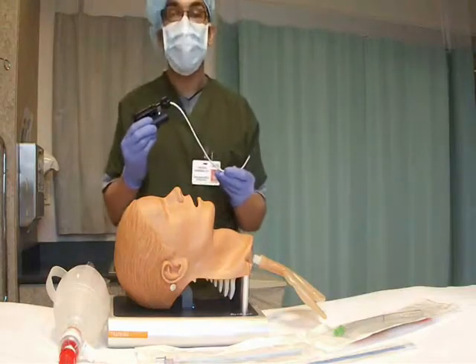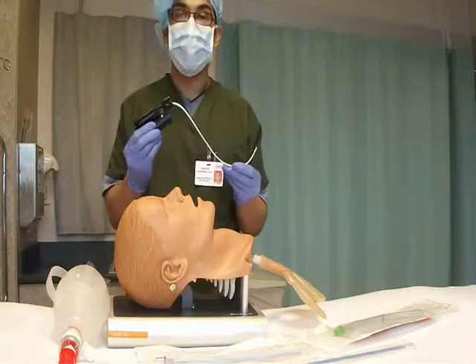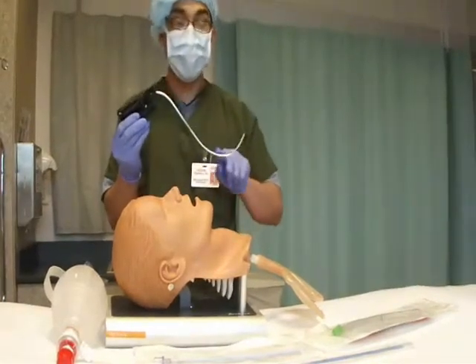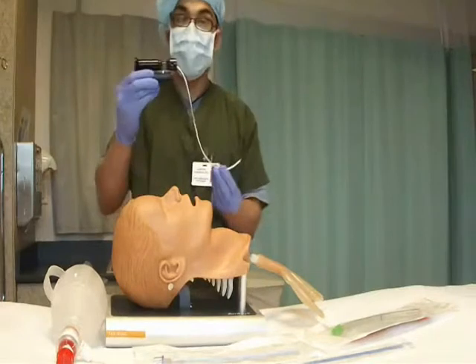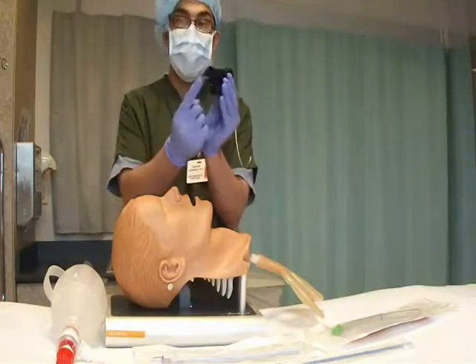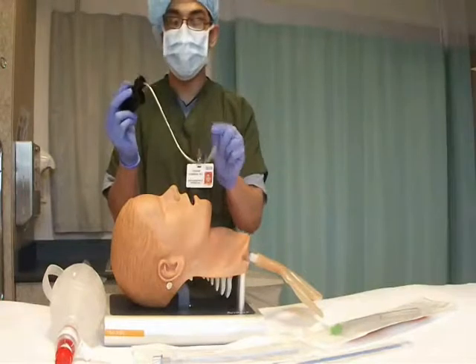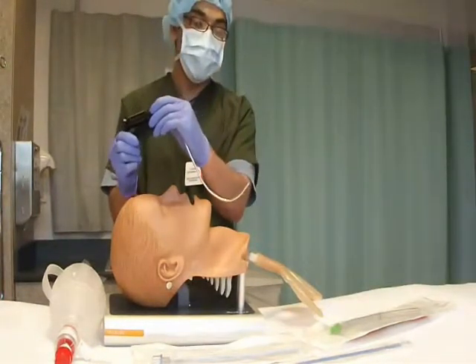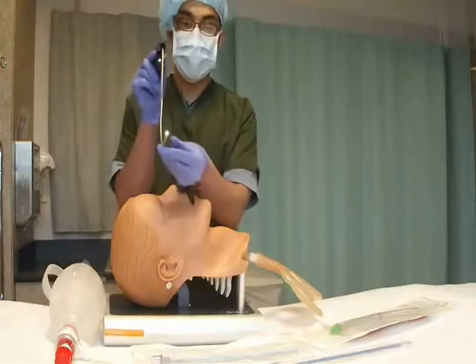A rigid fiber optic scope (RFS) is a J-shaped metal stylet with fiber optic fibers running through it. On one side is the eyepiece, on the other side is the camera. A battery handle is the source of the light at the tip.